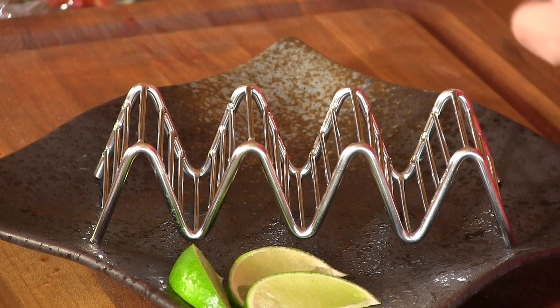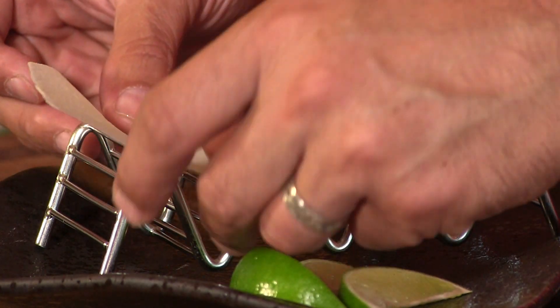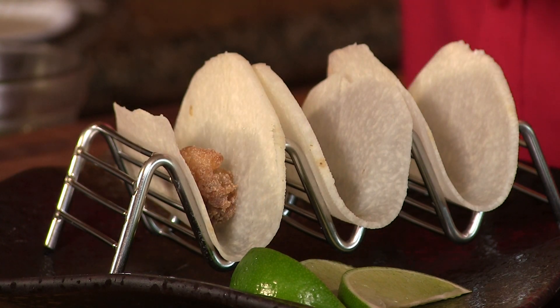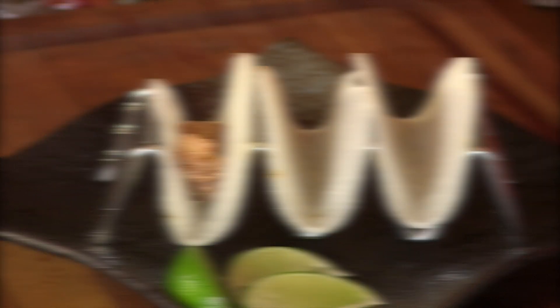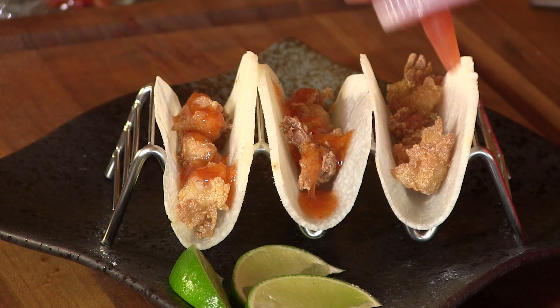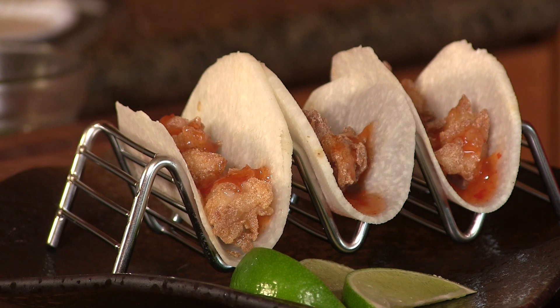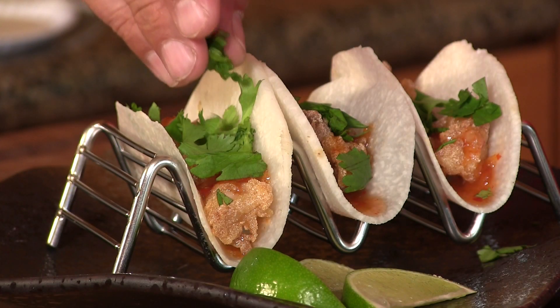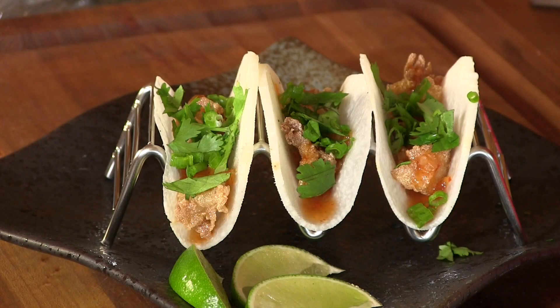Now we're going to assemble the tacos. I'm using a taco holder — it's actually the same exact holder they use at PF Chang's, and I got it at a restaurant supply store for under four dollars. The jicama shell is very flexible, just stick it in like that. Next comes the lobster meat — it smells really good, and small nuggets are key here. Then I'm adding some sweet chili sauce — sweet and heat, what more could you ask for? Then a little chopped cilantro, chopped green onion, and some chopped red Thai chili.